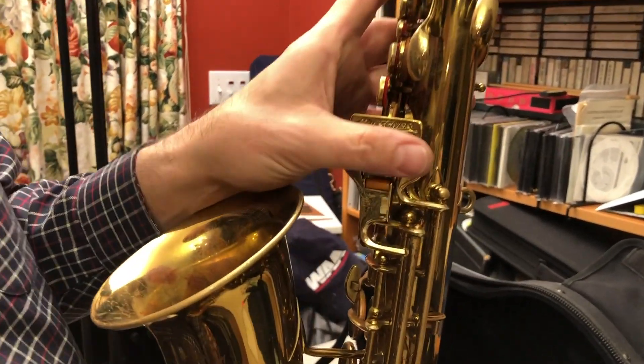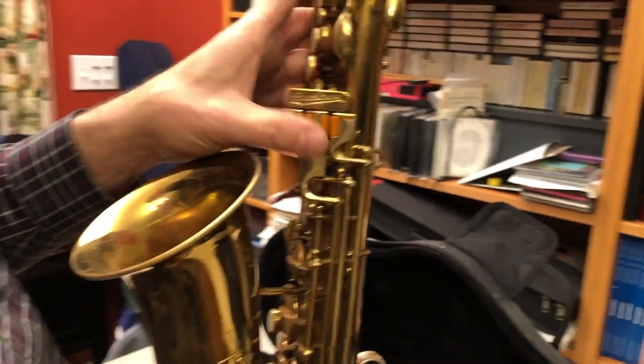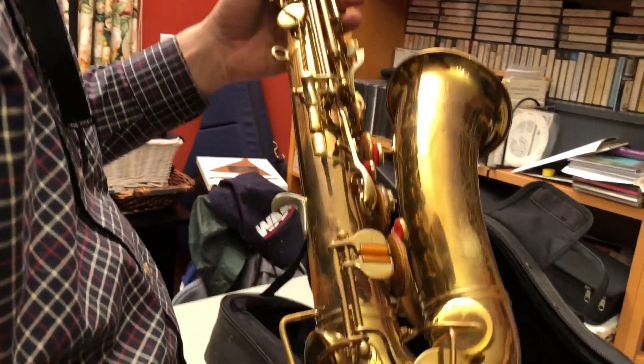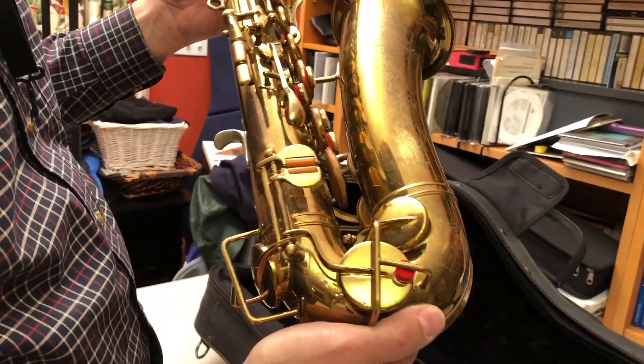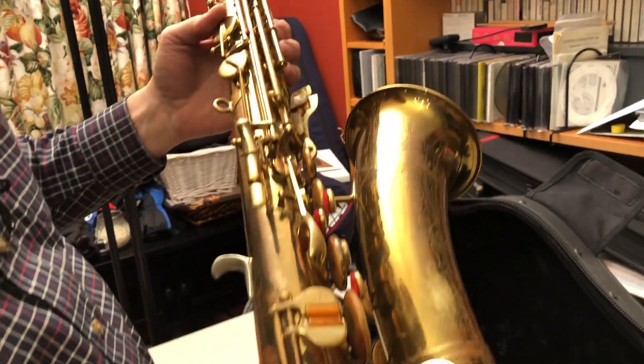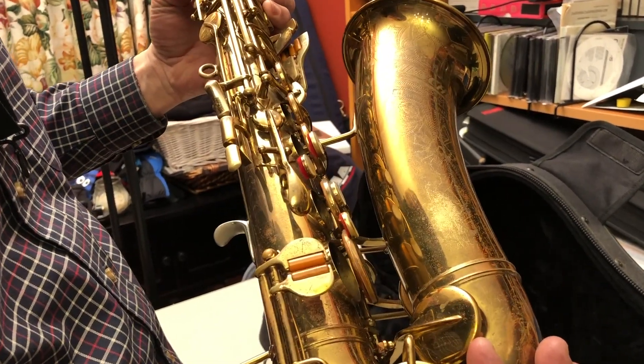Still with the original orange rollers, all of which are working. The pads on this instrument are older and they show some age on them. I believe they all still seal, but the pads have not been replaced in the last 10 years or more.